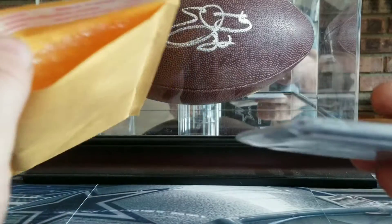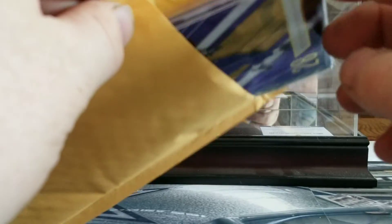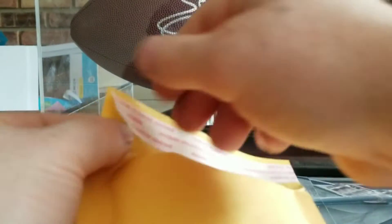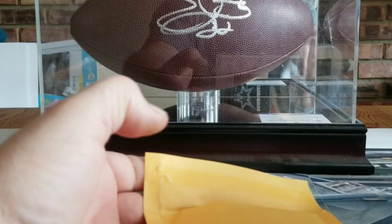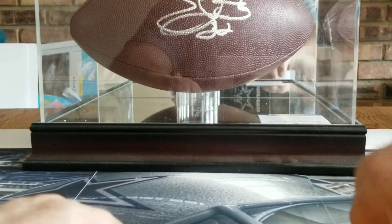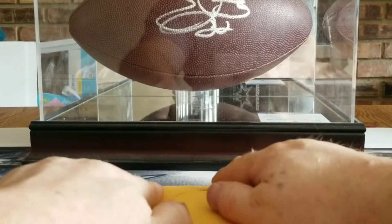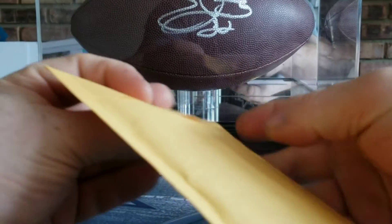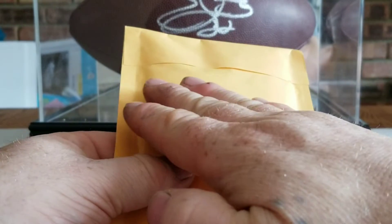You put the card in there and seal it up real nice. If it doesn't seal nicely, I might run a piece of tape over that.